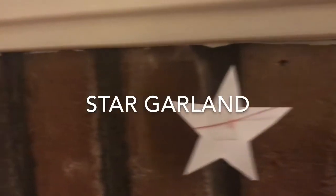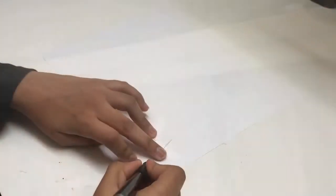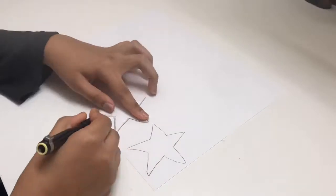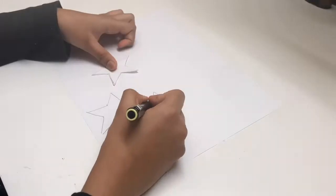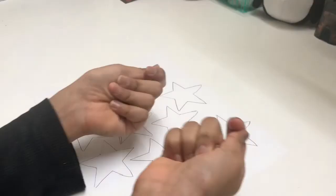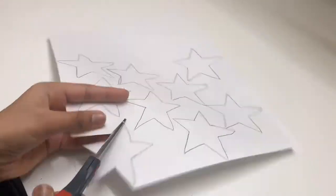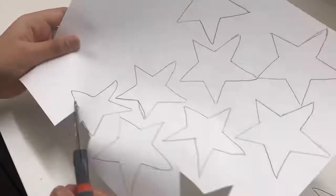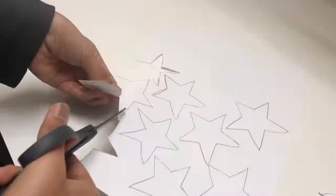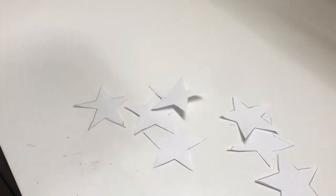Next up we have the super duper cute star garland. I had a star template that I traced over a sheet of paper. You just want to make any shape you want — I went for the star since it matched my Christmas theme. When you're done, we're going to cut it out. Before cutting, you guys can color or paint it any color you want. I didn't because I was going to put this up on my fireplace and it suited perfectly white.